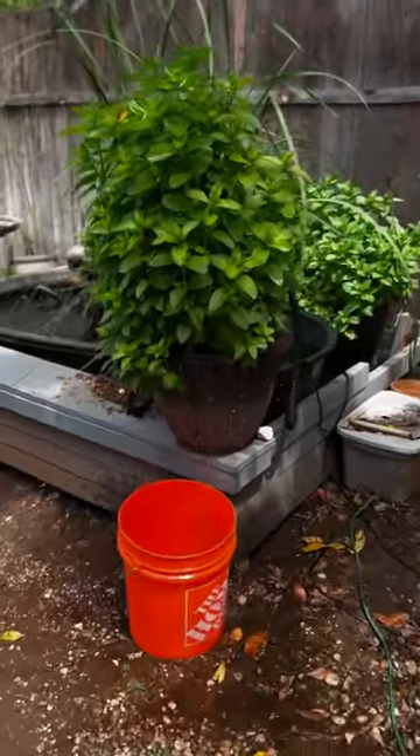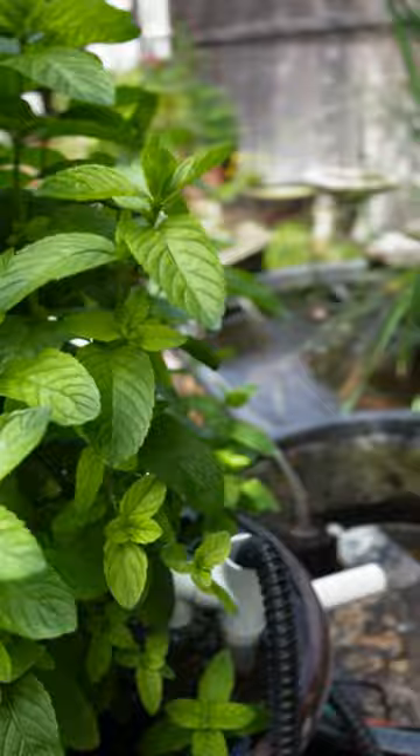I just returned home from Petco with some cute little shubunkins that I found for the 40-gallon, since I had taken all the other fish over to Steve's.